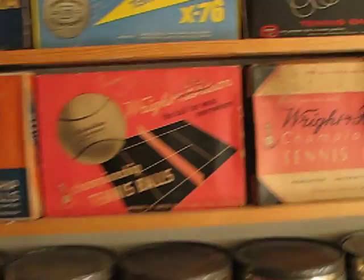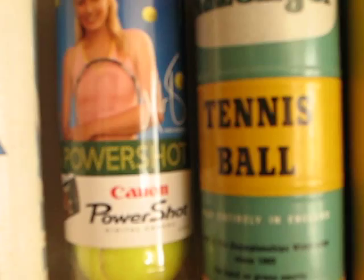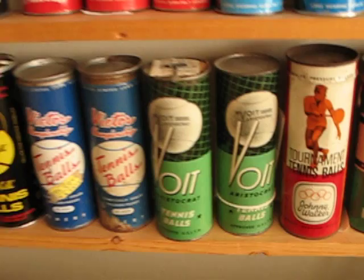Some six ball boxes. There is a newer can — Maria Sharapova. Most of the metal cans are key wind, meaning they have a little metal key that you break off and put in a slot and wind it open.